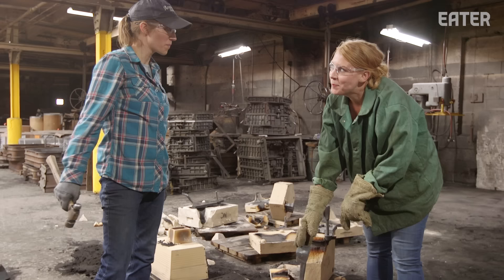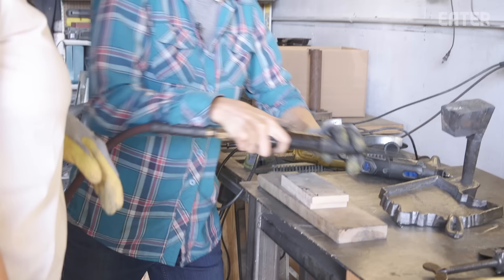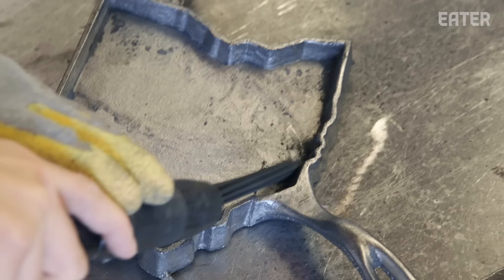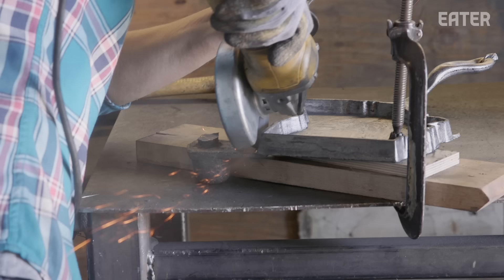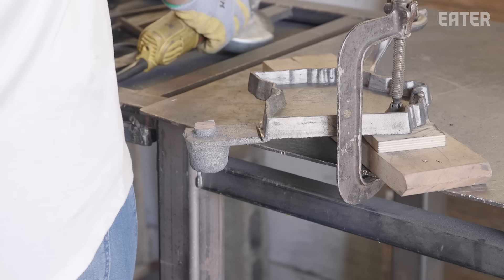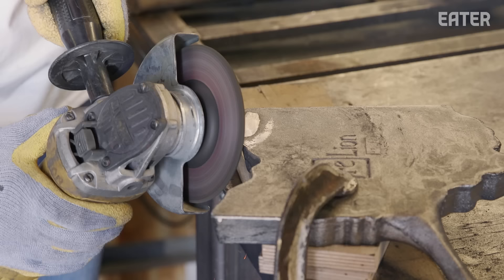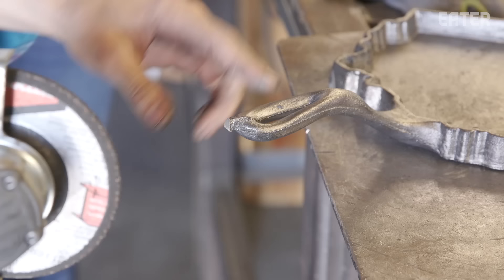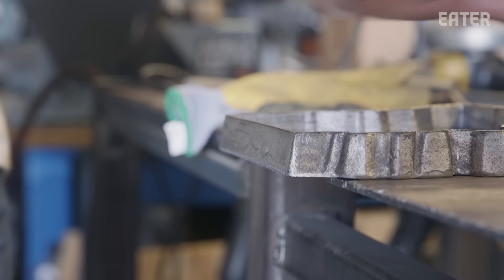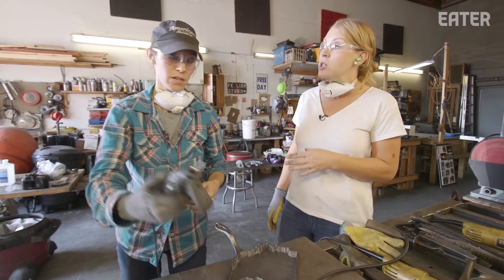So now we're going to go back to Madison and start some finishing work. This is the most amount of power tools I've used in one day ever. Iron is pretty soft actually, and so it cuts really nice, like butter. Remember when we were cutting in that gate? This might be like an original Katie Pickens mark. It's looking good — I think we're ready for the Dremel. This is really unbelievable, by the way, how much work, especially finishing work, goes into a pan.